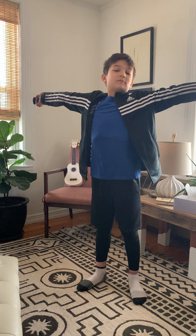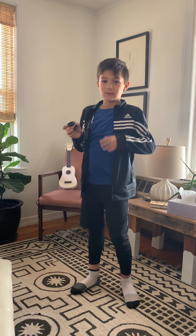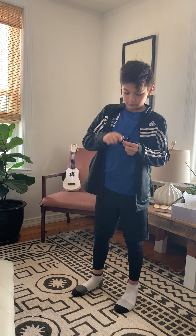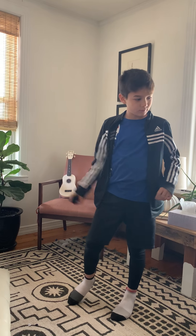Hi everybody. I am at home with Bishop Rain. Bishop today is going to help us out. He is going to show us a little bit of information, talk to us about yo-yos themselves, and then demonstrate two tricks. All right, take it away, Bishop.